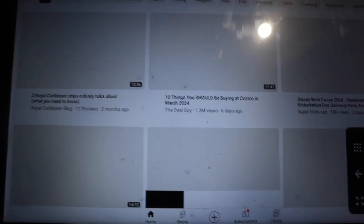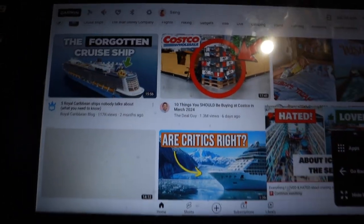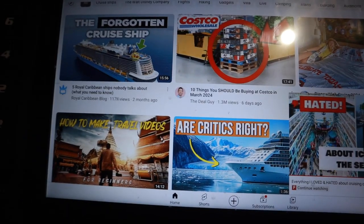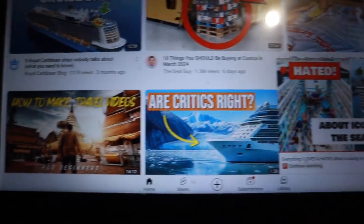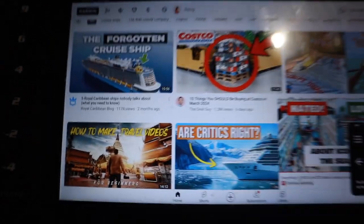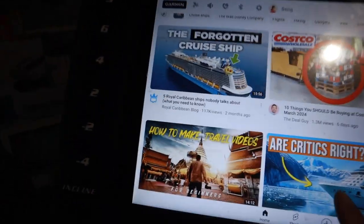I can do YouTube on here, but if you're trying to search on YouTube while you're running, it's kind of a terrible experience. This is a touchscreen but it's hard to navigate — it's not smooth like Apple; it's just not that smooth. I'm logged into my YouTube account and I can start watching videos.